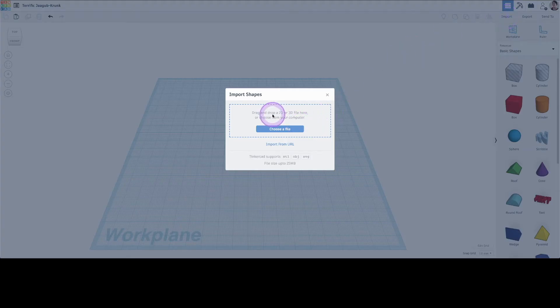To import an object, click on the import button. Pay attention to the format and file size that Tinkercad will accept.